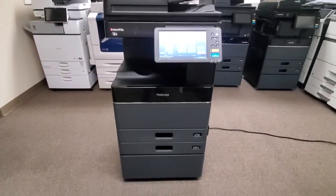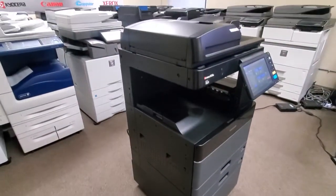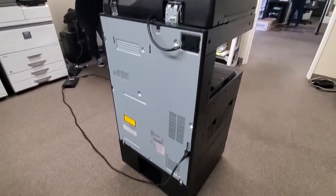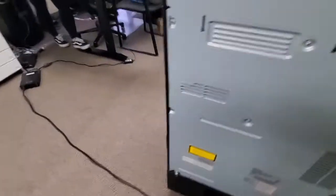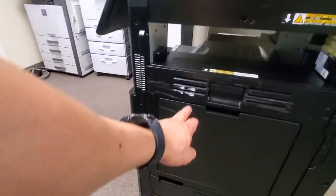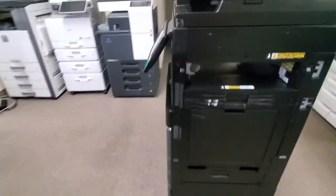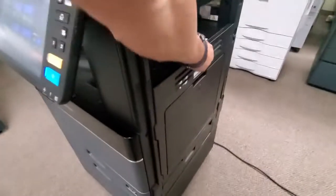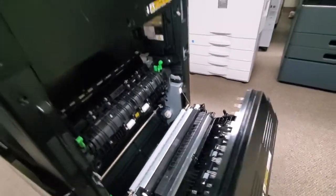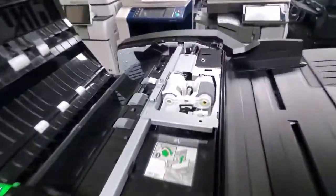Let me walk around this machine so you can see it. Here's the left side of the machine if you're standing in front of it. Here's the back of the machine — this thing looks like it just came out of a box. And here's the right side of it. The little white mark here just rubbed against the trucks when they picked it up. Let me go ahead and open this side here — look how clean that thing is. We haven't even wiped this thing down. Here's the back of the feeder; looks like it hasn't even been used.